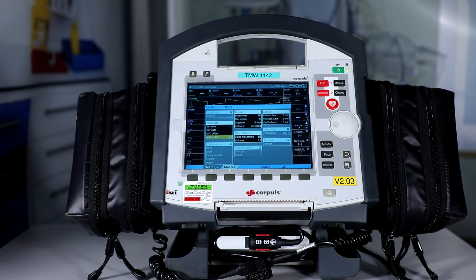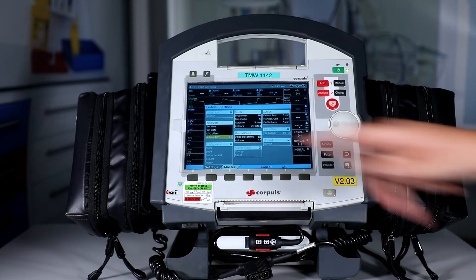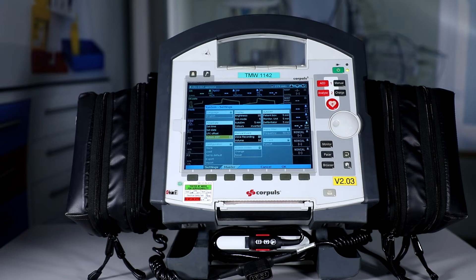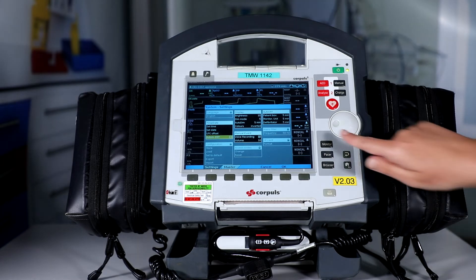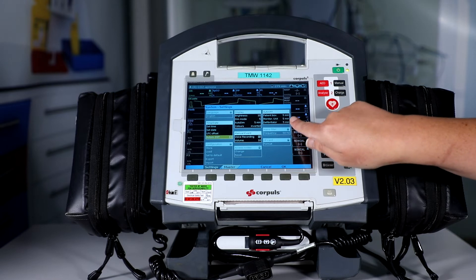Moving on to the manual event settings, ensure that voice recording is checked and the volume is set at 10. Check the auto-off group field — confirm that all modules are set to five minutes.